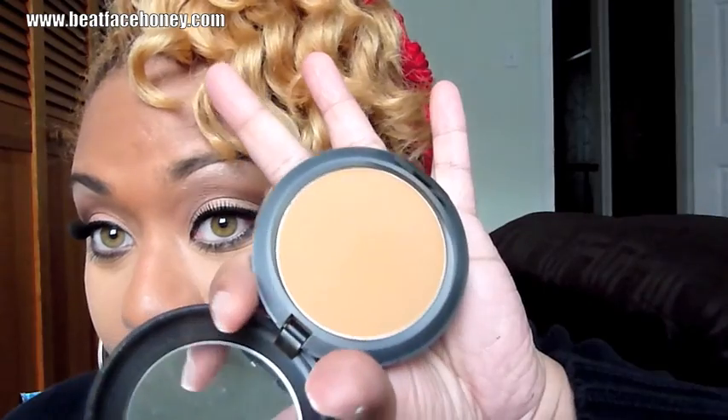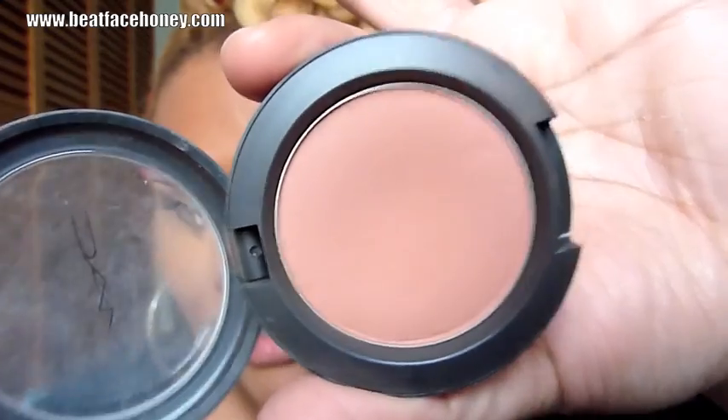I want to do a really subtle contour, so I'm going to take Studio Fix from MAC — a color that's a little bit too dark for me — and put that right in the hollow of my cheek. For something very simple on my cheek, I'm going to use MAC's Gingerly. Now I finally don't look so white under the eyes — very simple and pretty, just a natural-looking blush.